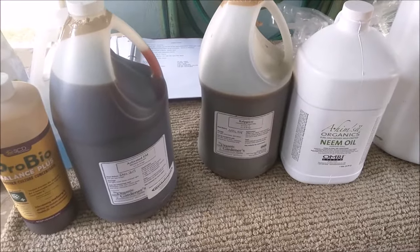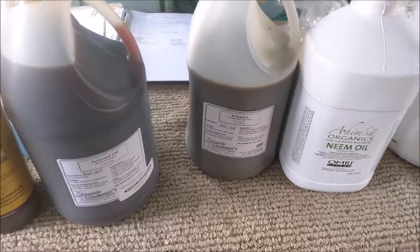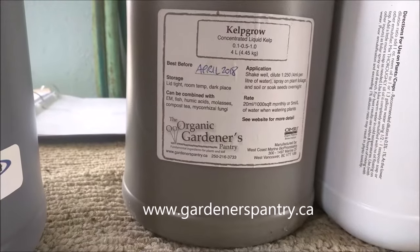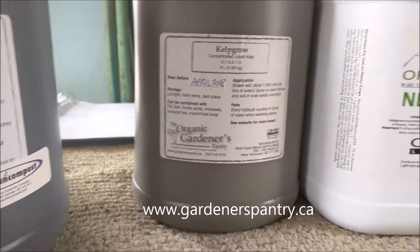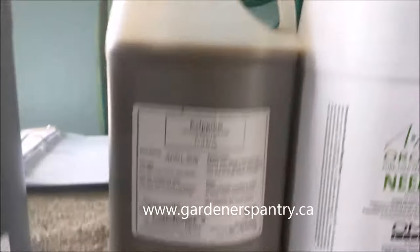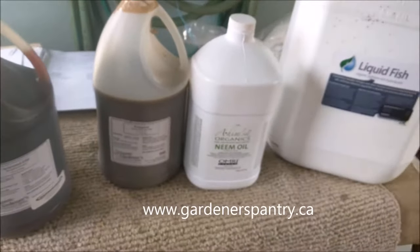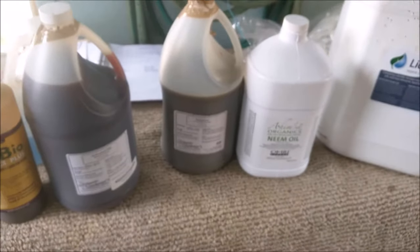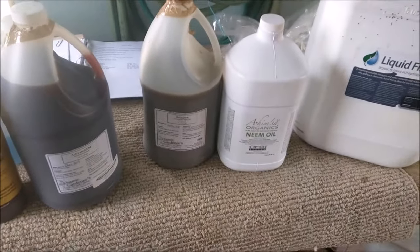The next ingredient is kelp — liquid kelp — which I also get from Organic Gardeners Pantry. You can get their info at gardenerspantry.ca. Christina is great to deal with there. The kelp is basically a foliar feed.